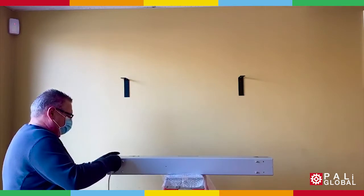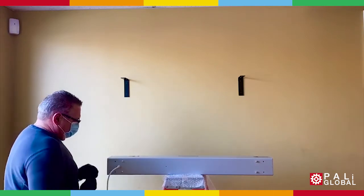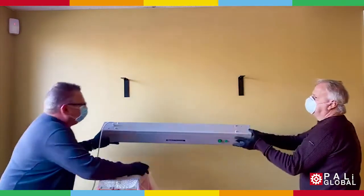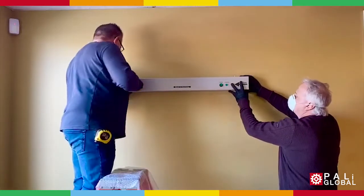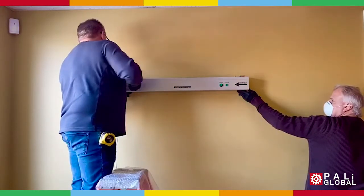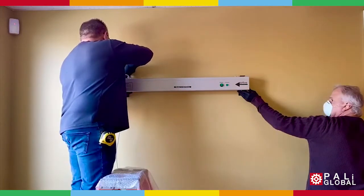To mount on the wall brackets, remove the four screws on top of the unit. Now position the unit to match up with the two holes on the bracket. Put back the screws where you took them out from.